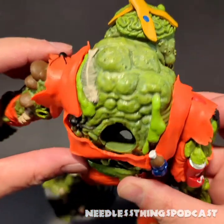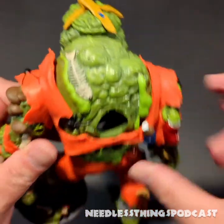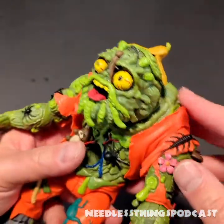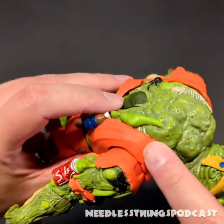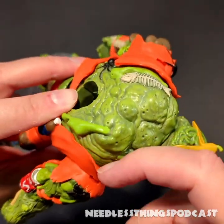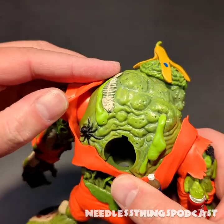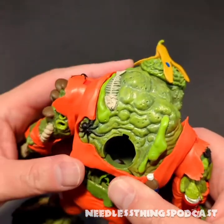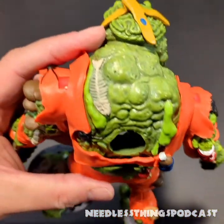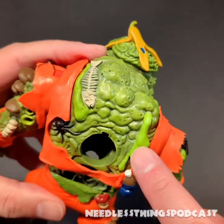Same thing on the back — that hole goes all the way through, so you can do the same thing with the garbage can on his back. His coveralls here are a separate soft plastic piece, which is a very interesting decision. I'm not sure why they did it that way, but it's really cool because it adds an extra layer of interest to the figure.